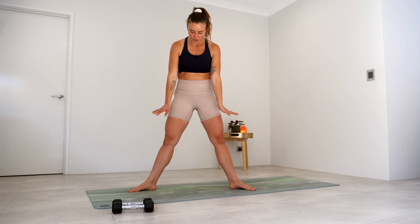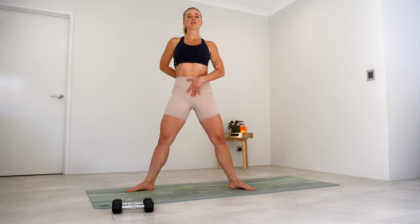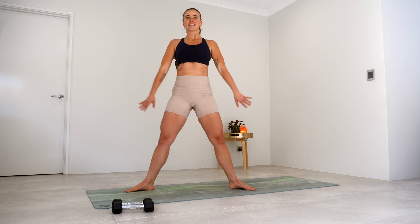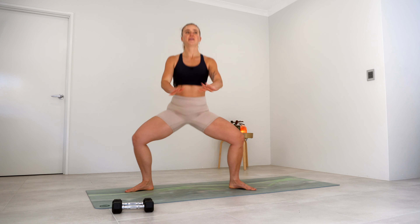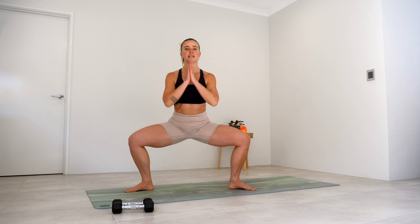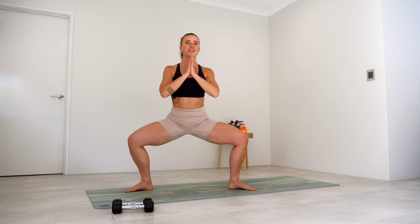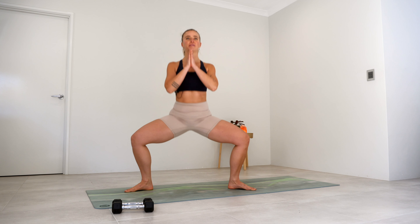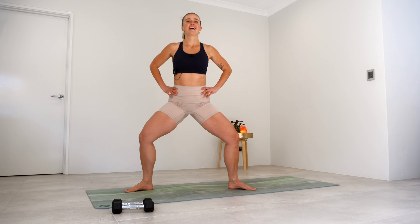Take those legs nice and wide, turning into that external rotation, gentle little tuck of that tail under. From here, we're going to come down to a nice wide squat and squeeze it all the way up — right away working through those inner thighs and glutes. Here for five, four — as you're sinking down, really push those knees out and really squeeze those inside thighs. Hold it down at the bottom, lift your left heel, lower it down, then the right — alternating, lifting those heels for five, four, three, two. Little baby pulse up and down for five, four, three, two, and one. Squeeze it all the way up.